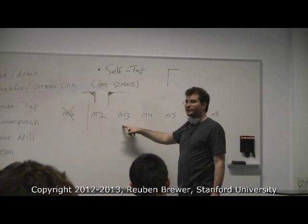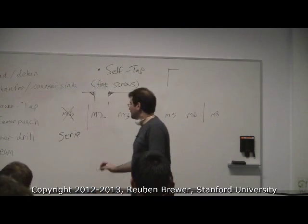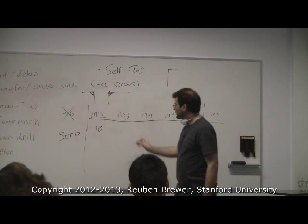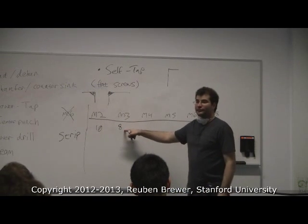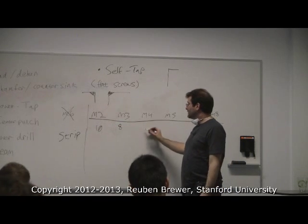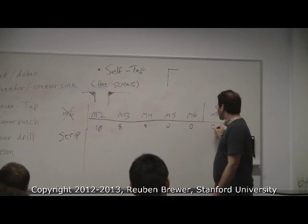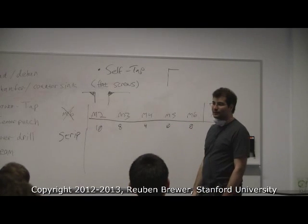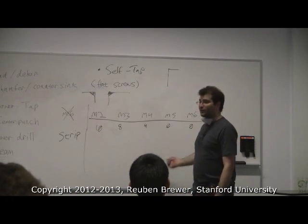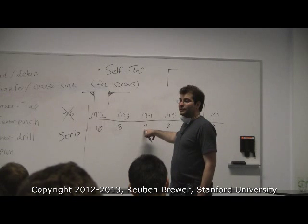On a stripping risk scale of 1 to 10: M2 is a 10, M3 is an 8, M4 is pretty low. Do not use power screwdrivers on M2 or M3 — you'll strip them. M5, M6, and M8 — unless you're using pneumatic tools, you're not going to strip them. So if you're building something like a table you want M5 or above. Everything I build for this class I try to do M4s — they don't strip easily but they're not huge.